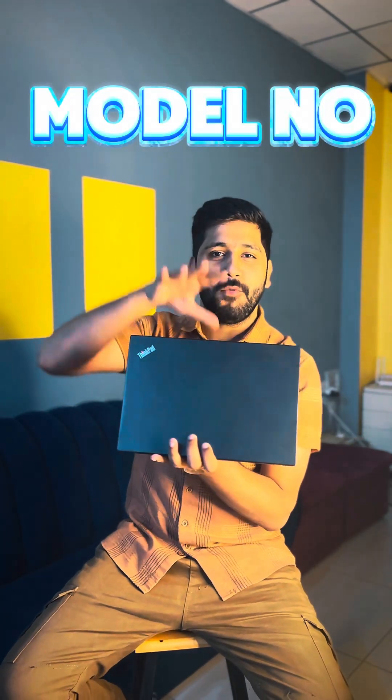Today we have a story about this laptop. This is the ThinkPad X280, which is its model number. ThinkPad is the series name. Let's show you the body and what aspects of it. Let's start.